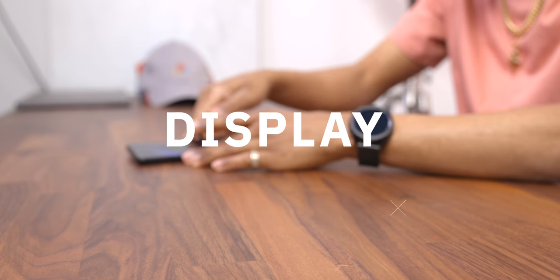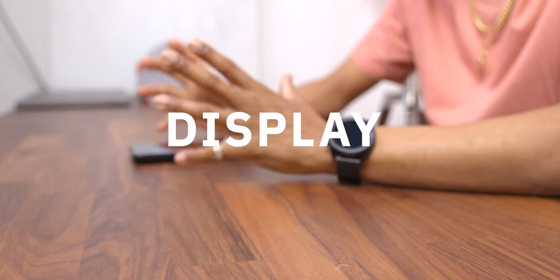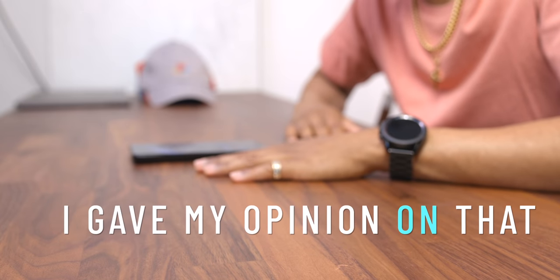The display is the best — bright, in your face, vibrant, vivid. It's all of that good stuff you look for in a top-tier display, and that's exactly what it is — top-tier. Now, talking about price, I gave my opinion on that. The price is a sore spot for me. Not much value there, starting off at $1,200 and moving up into the upper $1,400 and $1,500 range.